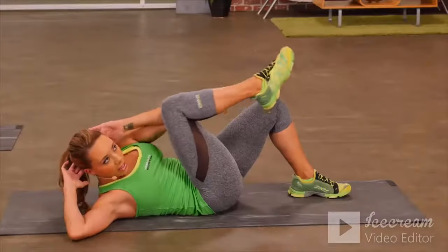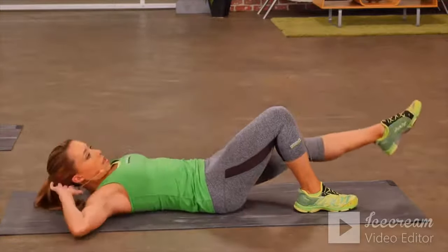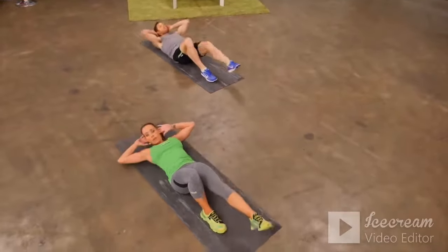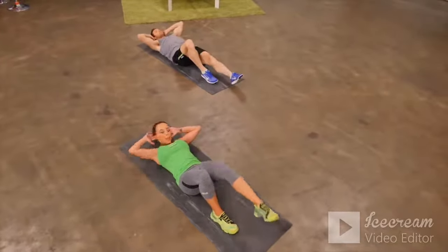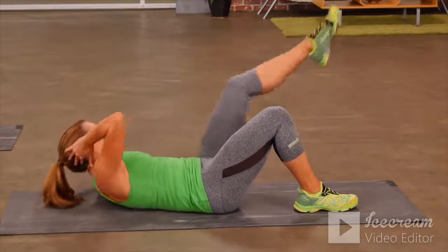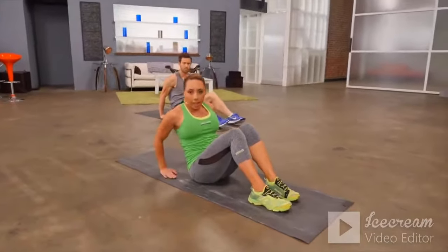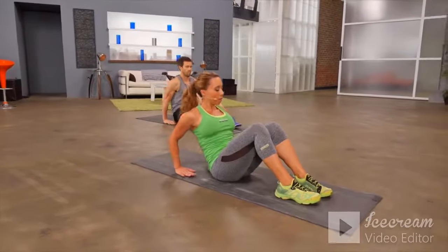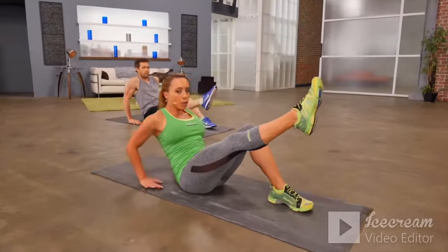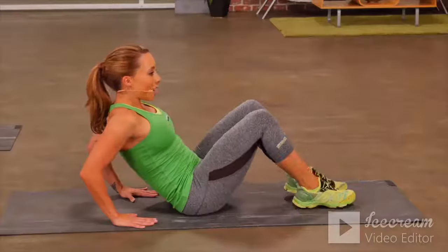Give me one more on this side, then let's switch sides — extend the leg out, crunch up, take the elbow across the body, eyes following that elbow across. One more, then come up into a seated position for a modified boat pose. We're going to keep hands planted on the floor, fingertips facing your glutes, leaning back slightly, and lift one leg up keeping one leg flat, engaging the core.